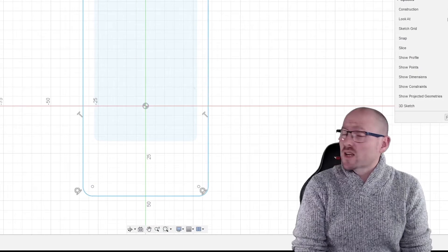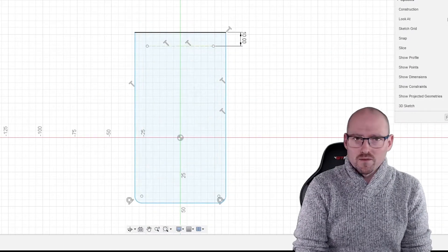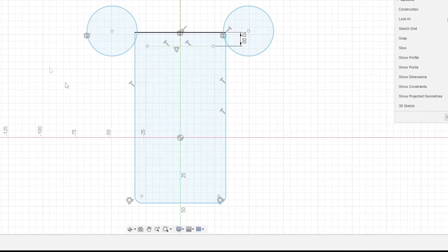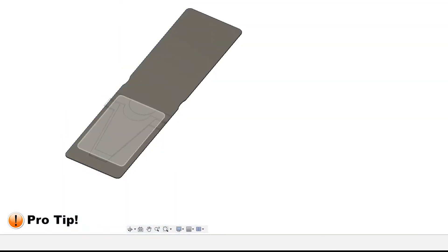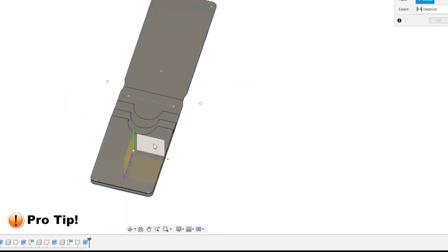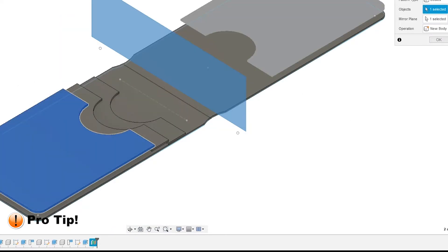Here we start to sketch the geometry that will become the inside liner and the backer of the wallet. Pro tip: to save valuable time, only model half of a symmetrical object and then use a mirror function to fill in the other half.